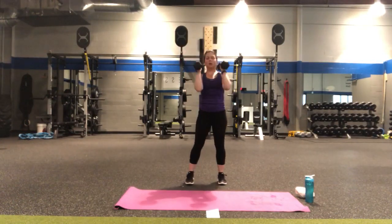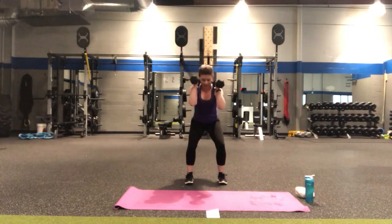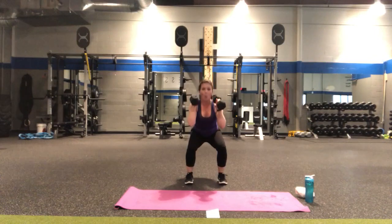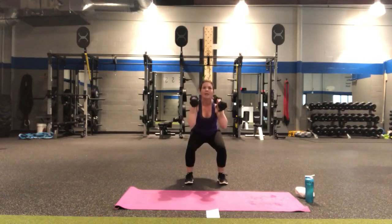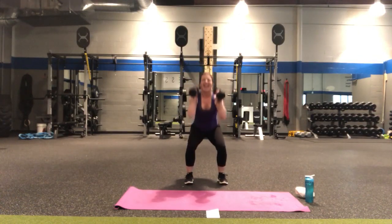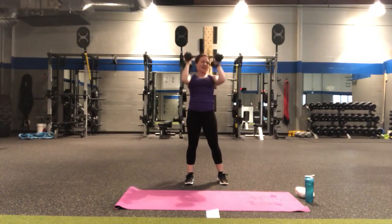Pulse those squats — three, two, one and press. Three, two, one press. We've got this — three, two, one press. Here's your five, two, one countdown. Five, three, two — there's five. Three, two — there's four, come on we've got this. And three, two, one more — and one. Alright!